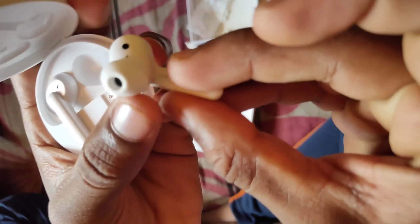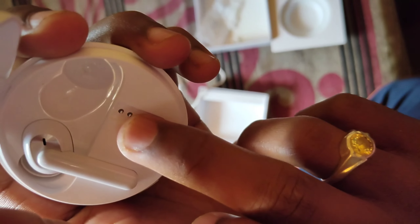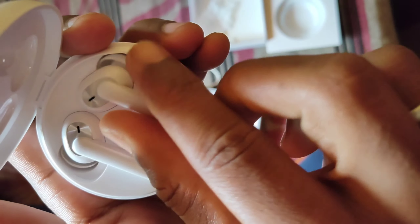If you don't have earbuds, you don't have to worry about earbuds. So this is the specialty of this device. Through these magnetic tips, we will be able to charge the magnet.